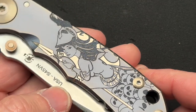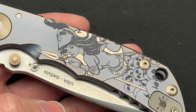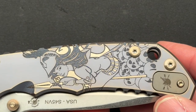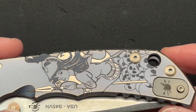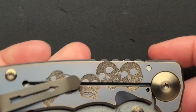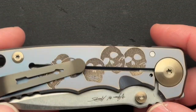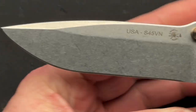I did a video on this model about a year or so ago with different engraving and a different configuration, so I'm not going to go into all of the specs in this video. I will link to that other video down in the description and up in the corner at the end. But this is a knife that just kind of keeps coming back. Let's give you the full close-up look as we talk about it.